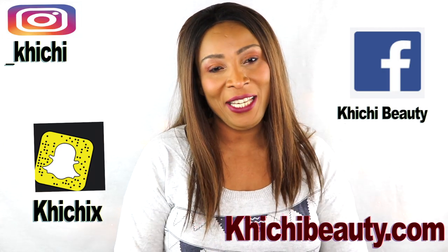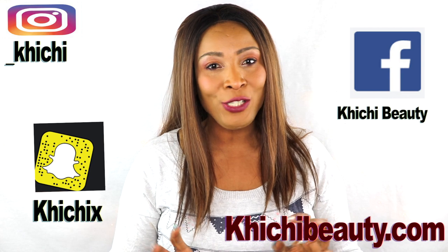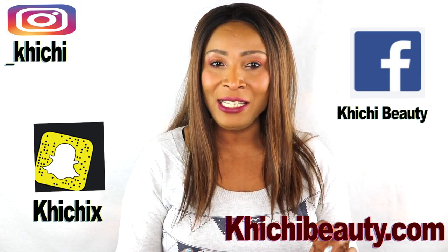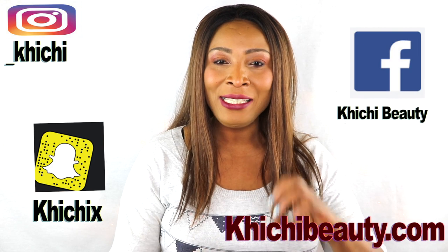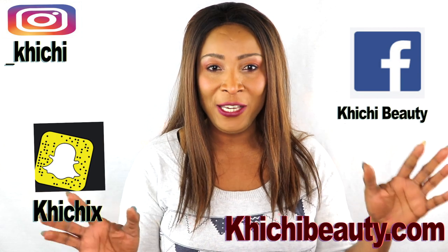Hi guys, welcome to my channel and welcome to today's video. Today's all about facial mask — natural homemade facial mask. I'm using ingredients that are known to do all of these goodness to the skin, so if you're interested in this video, continue watching.